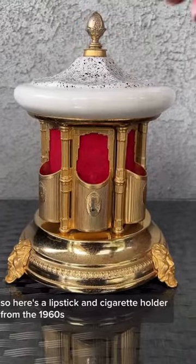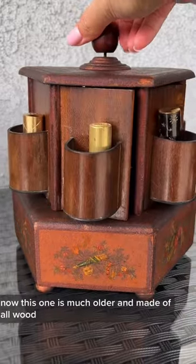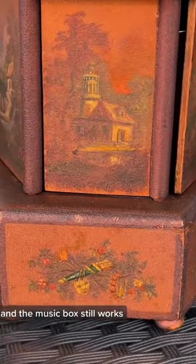Here's a lipstick and cigarette holder from the 1960s. Now this one is much older and made of all wood. What's crazy about this one is all the panels are hand-painted and the music box still works.